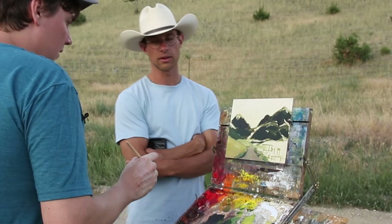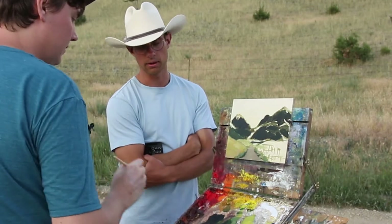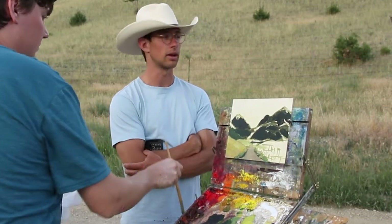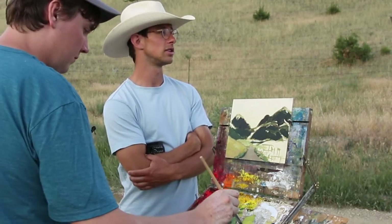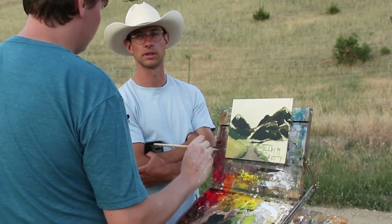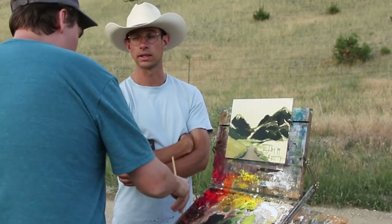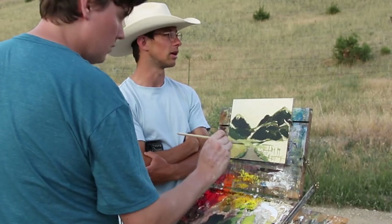Pete, one thing you talked about at the very beginning is what Ken and I stressed in our workshop, where we had people from the very beginner level to people who had painted. The first thing you said was what we stressed. You said when I look out there, I see shapes — clear shapes, distinct shapes. And you labeled them: that kind of grayish background, those dark mountains, this bright yellow-green field. You just labeled the three or four planes. We were telling people: look out at this landscape and you obviously see so much, so how do you break it down to something you can chew on?